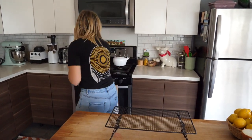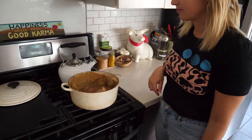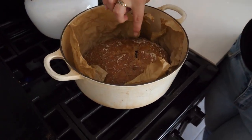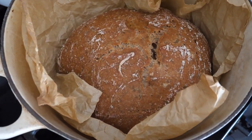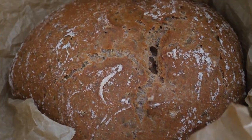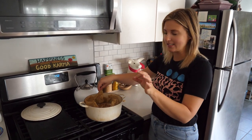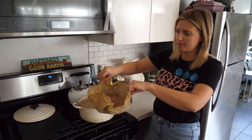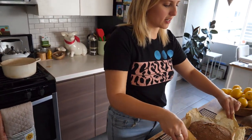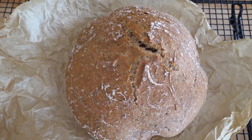Our timer just went off — the spelt bread is good to go! We're gonna grab it out of the oven. Be careful and use a hot glove. You can see this really lovely hard crust. This is perfect! We want to get this to the drying rack and get it out of the pan as soon as possible.